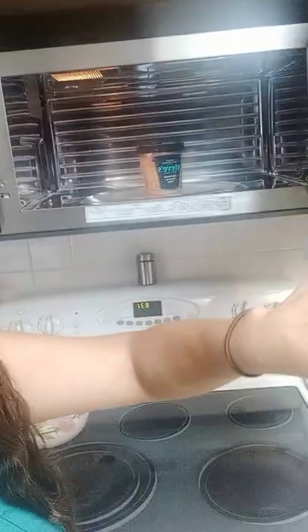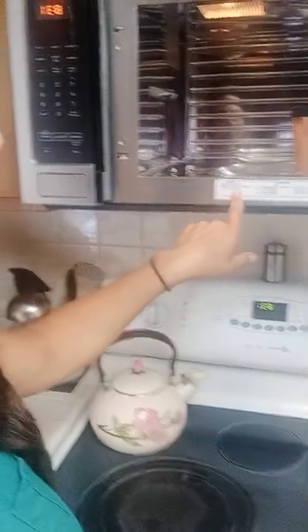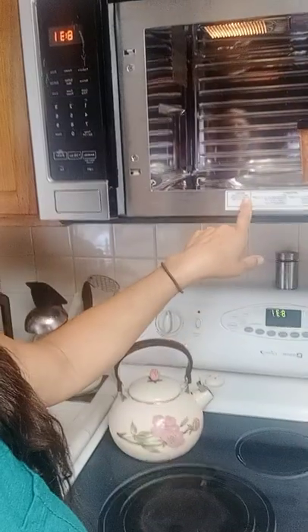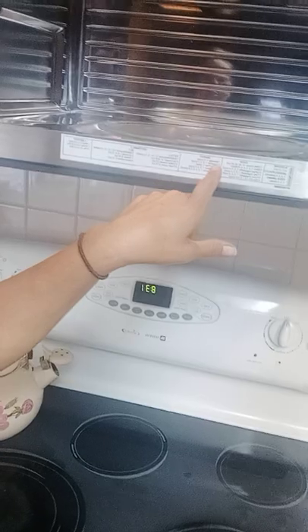So for example, I'm gonna grab something out of the freezer - let's say like this ice cream. I'm gonna put this ice cream in here, right in the middle. So let's pretend it's meat.